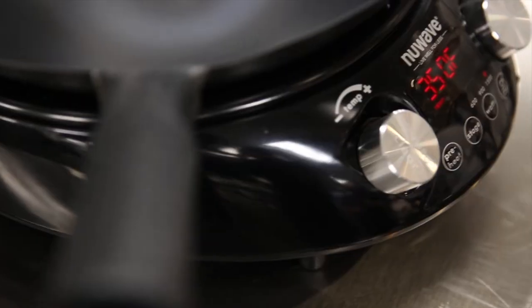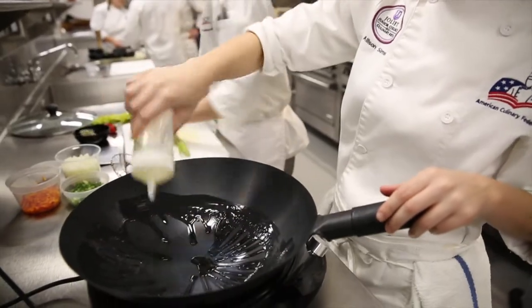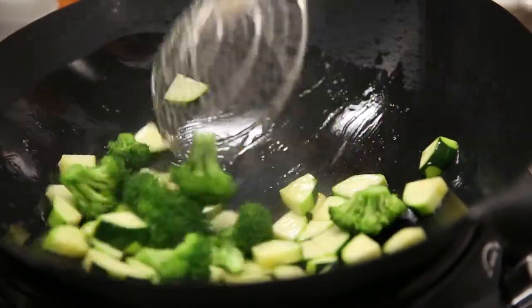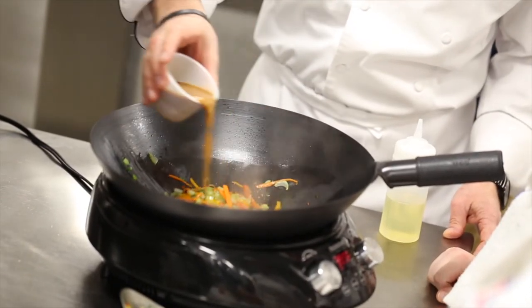The induction wok is actually a great piece of equipment. There are other woks on the market that are low-temperature woks. The problem with that is food sticks at a low temperature and food takes longer to cook to get tender. The New Wave induction wok is great — I have very high heat. I can flash cook foods, searing the outside of the vegetable and the protein and keeping all the nutrients inside.